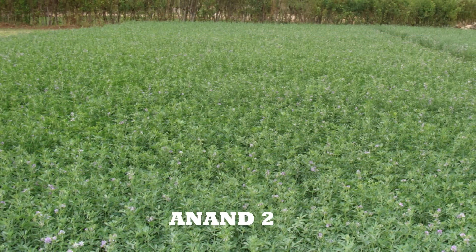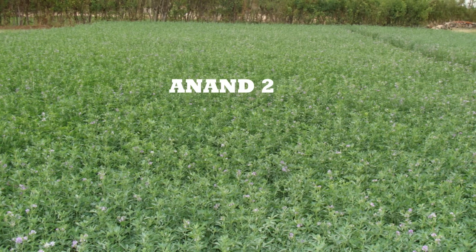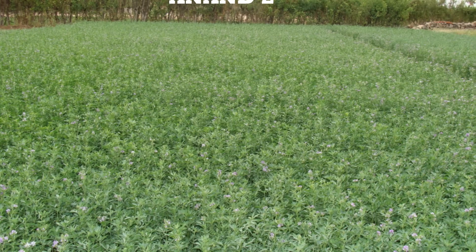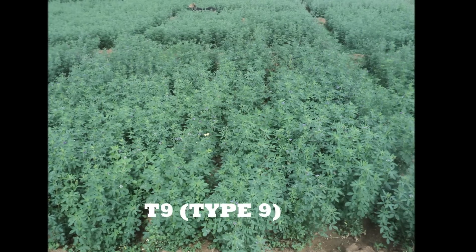Anand II: it was released by Gujarat Agriculture University in the year 1975. It is a selection from a perennial type Luzan grown in the Bhuj area of Gujarat. The yield is 100 tons per hectare of green fodder.